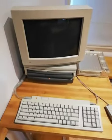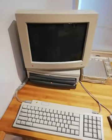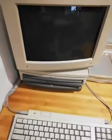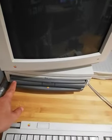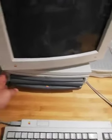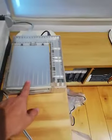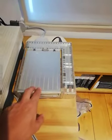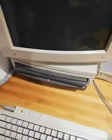This is the PowerBook 230 and also the Dual Dock that I have put for sale on eBay. This is the notebook and this is the dock, along with the monitor, the keyboard, the mouse, and an external SCSI CD-ROM — it's all included.